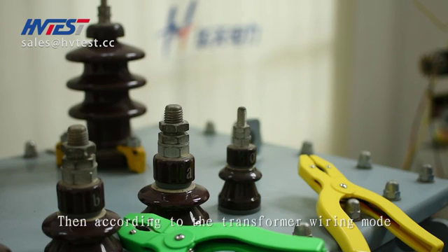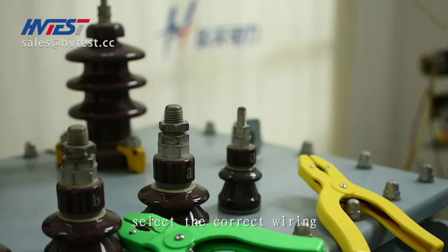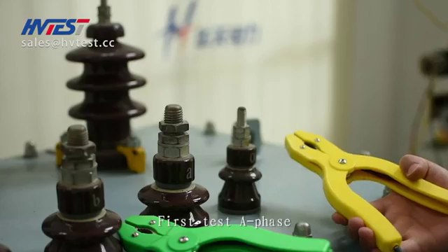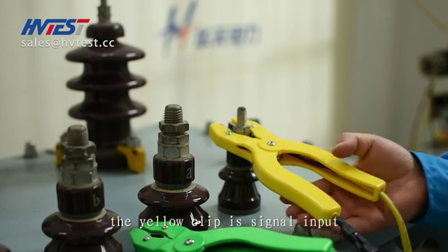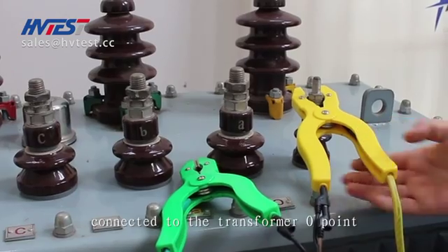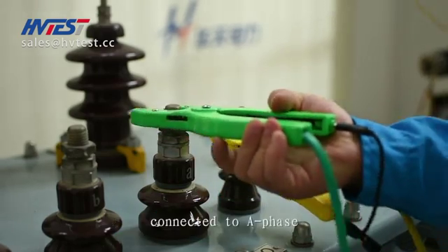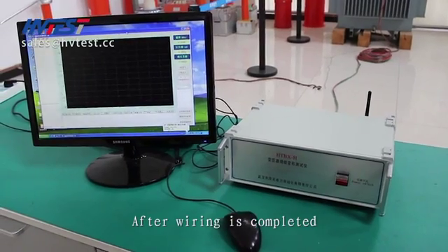Then, according to the transformer wiring mode and the wiring diagram in the instruction menu, select the correct wiring. After finished wiring, we are ready to test. First test the A-phase. The yellow clip is the signal input connected to the transformer O point. The green clip is the signal connection connected to A-phase.